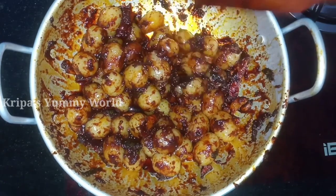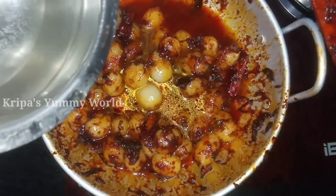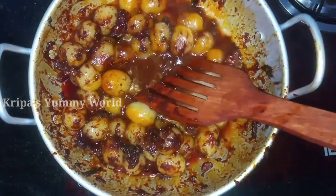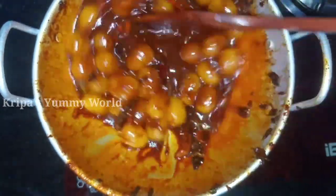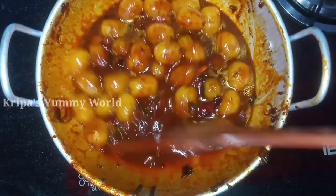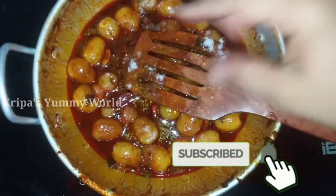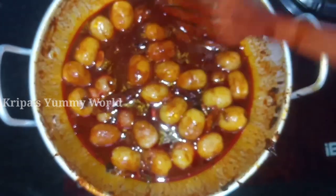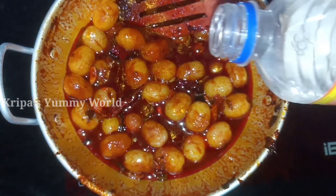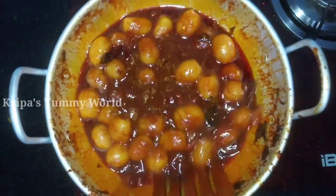I will mix it in a few minutes. I will mix it in a little bit. I will mix the oil and mix it up.